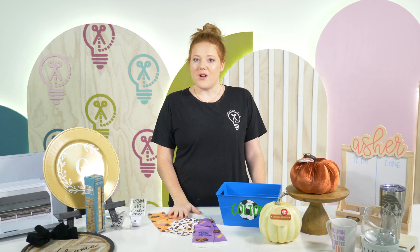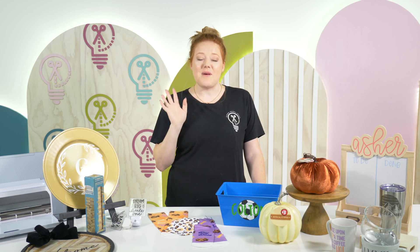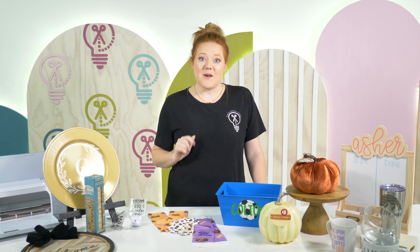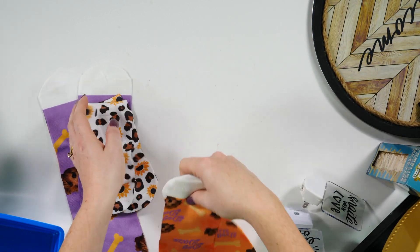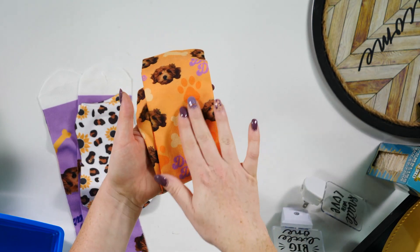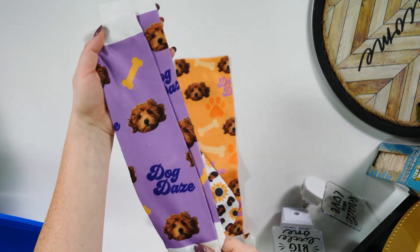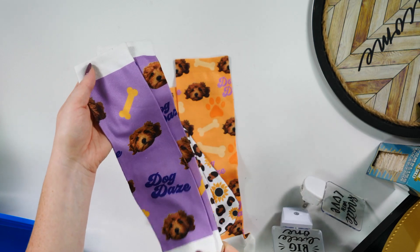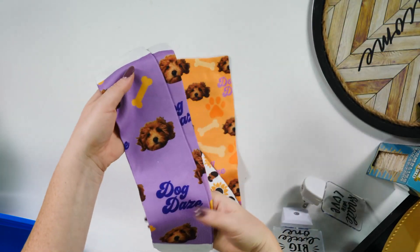One of my most favorite craft projects using the Dollar Tree is with their socks. Sounds weird, but I really love these socks — they're 100% polyester, which means we can sublimate on them. We've got some with cheetah print and little sunflowers, some with little puppies all over — you could put your own dog's face on them. We added text and Makers Gonna Learn cut files. We have tutorials on our channel for this process. The results look like you bought them online — super professional and would make a really great gift.